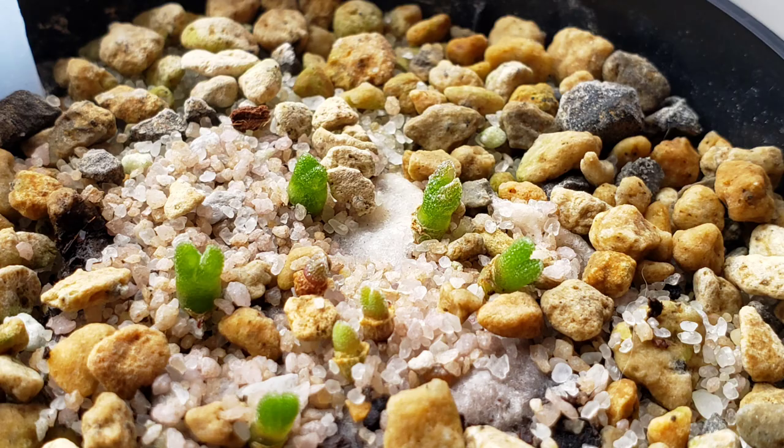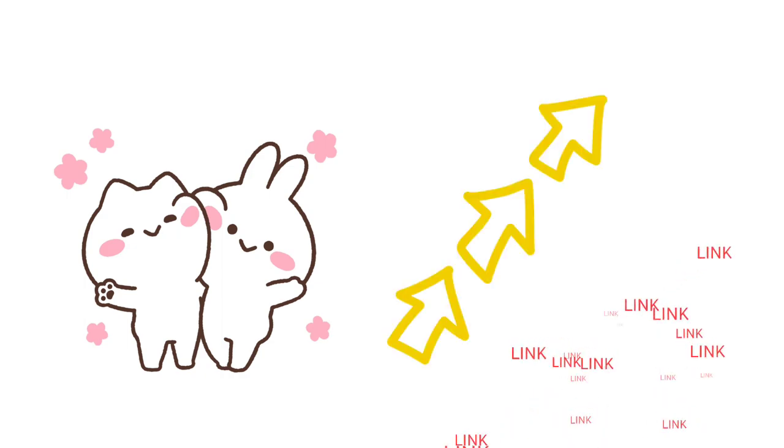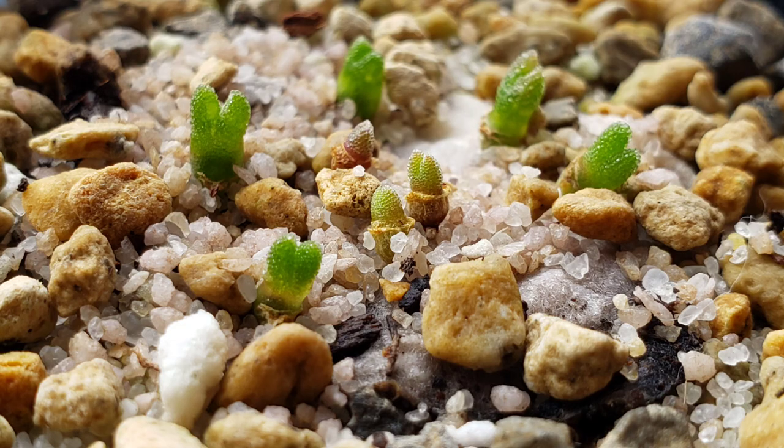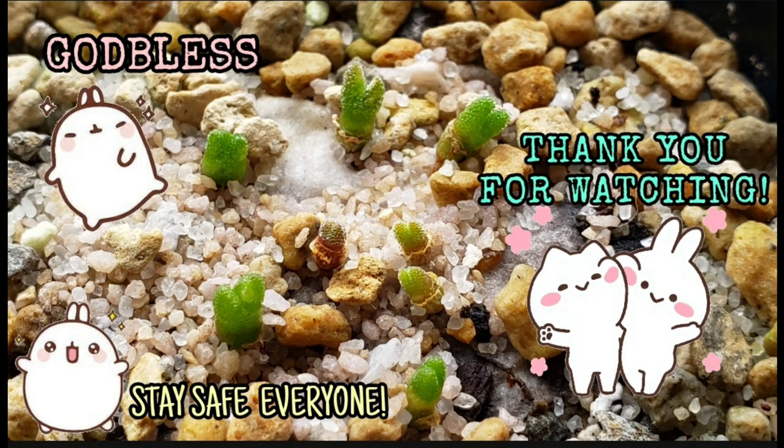To know more about these bunnies, check out my video on how to grow Monilaria moniliformis from seeds, and don't forget to watch the first update as well — just click the link on top. Thank you for watching and happy planting! God bless and stay safe everyone!